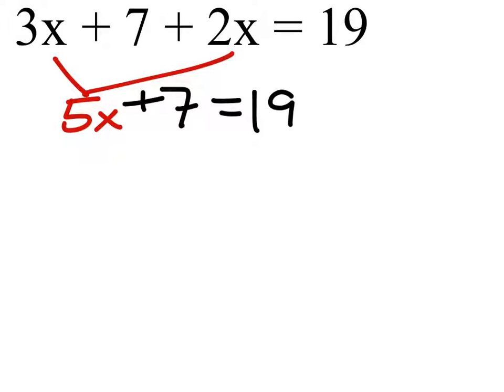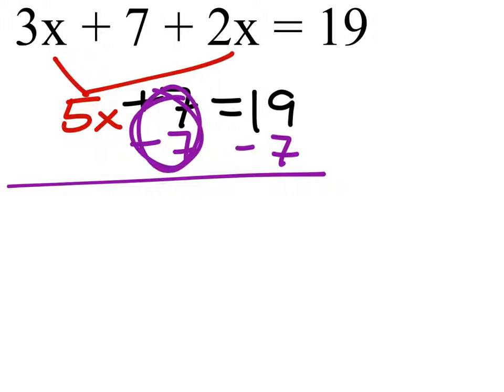We can't have the plus 7 there, so we've got to subtract 7 from both sides. That creates a zero pair right here, which gives us just 5x. 19 minus 7 is 12.